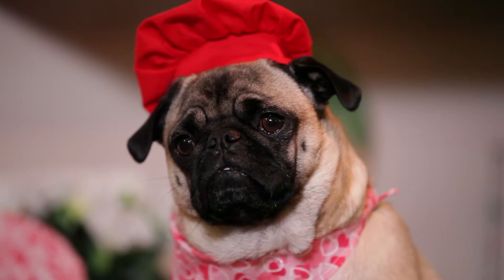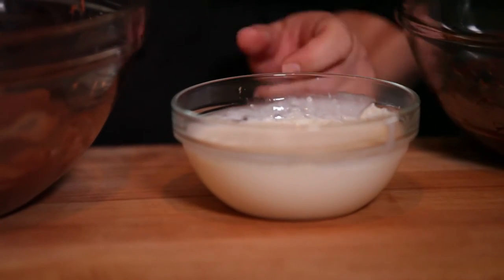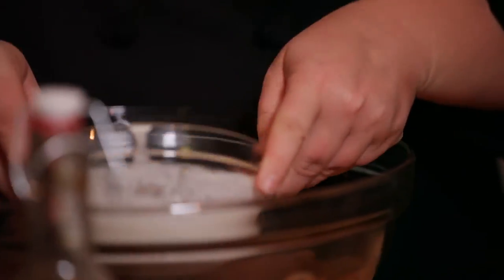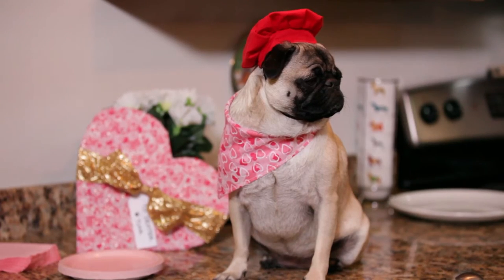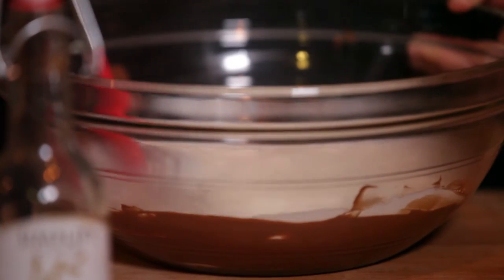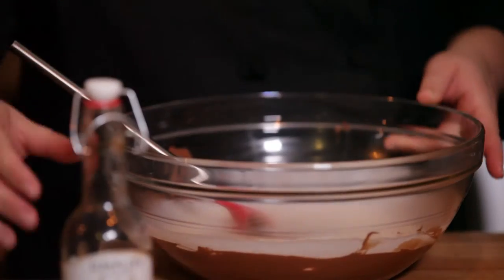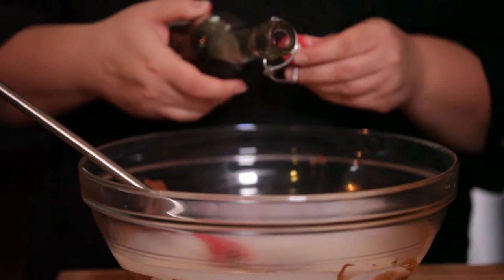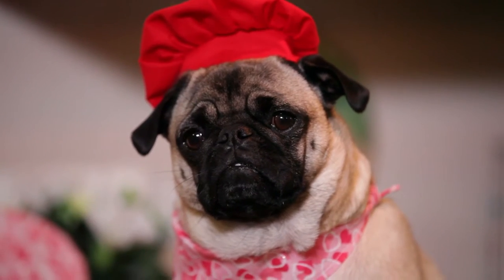It took about a minute and a half to get the cream boiling in the microwave. So what we're going to do is pour the hot cream over the melted chocolate and stir it until it's combined. We're also going to add about a teaspoon of vanilla. Just be careful — you don't want it to splash.